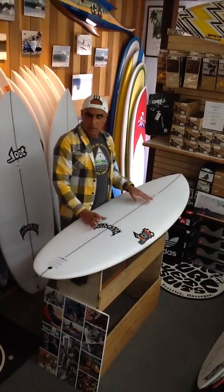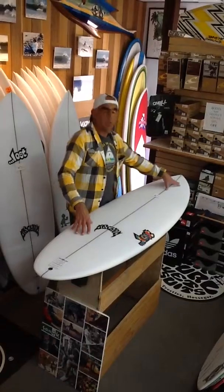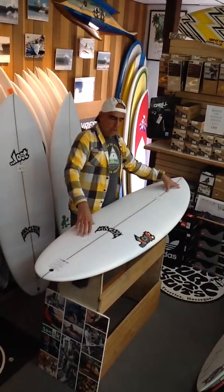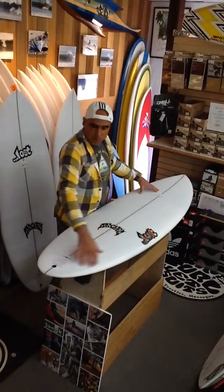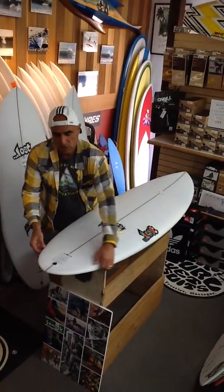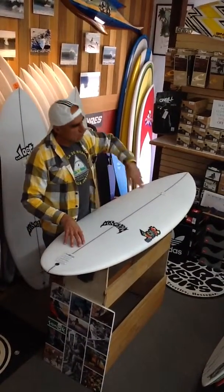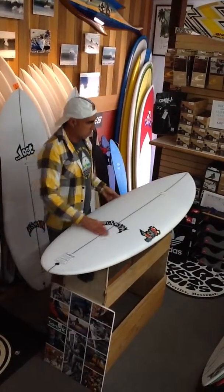It's a classic double ender, which means the tail is a 16 inch tail and the nose is a 16 inch nose. It gives you a real continuous curve throughout the board, excellent for riding smaller waves. It's got tucked under edges in the tail, which is very indicative of a short board, so you're going to get a lot of flow and a lot of squirt out of the turns.